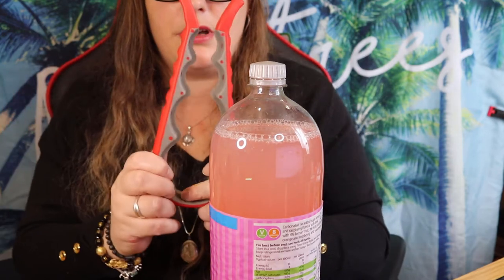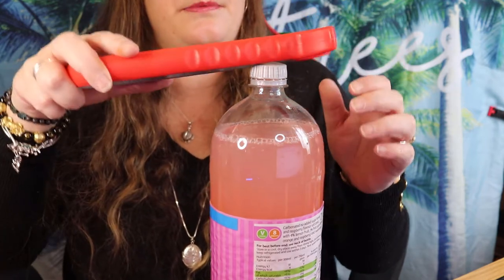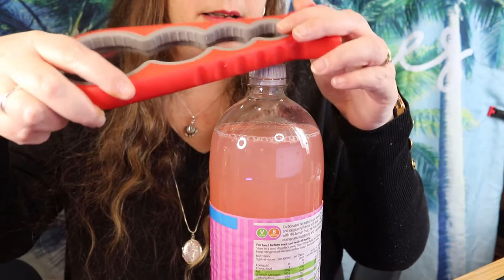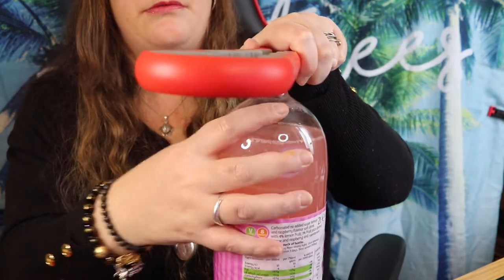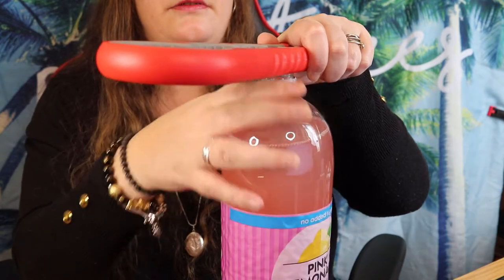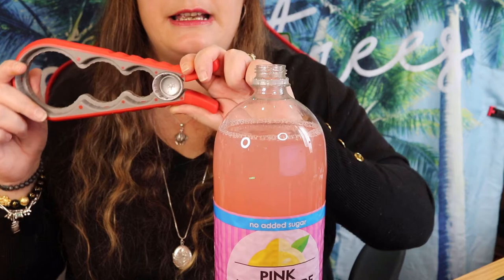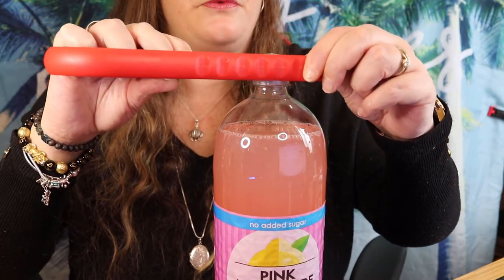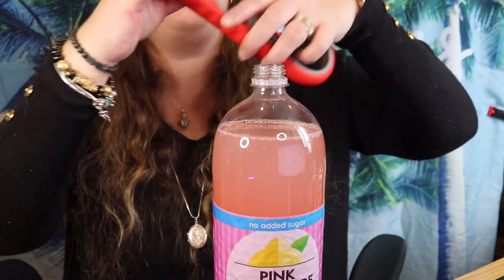Next we'll try the jar opener. It has different sizes — big, little, medium, like the three bears. I presume we just go on, and it's got two grooves, two levels. I'm guessing that's dependent on how much grip you have. And it's really easy — just turn the bottle and look at that. Keep turning — obviously the bottle can turn too but I'm trying not to let it.